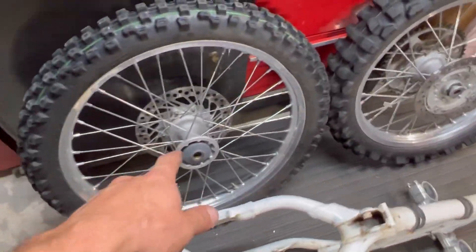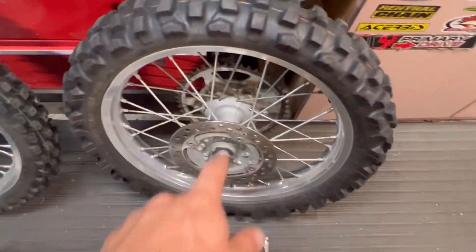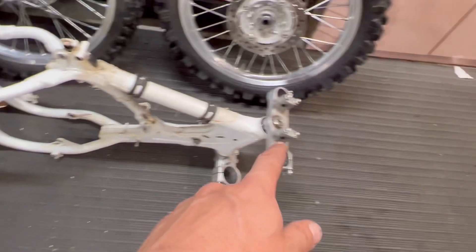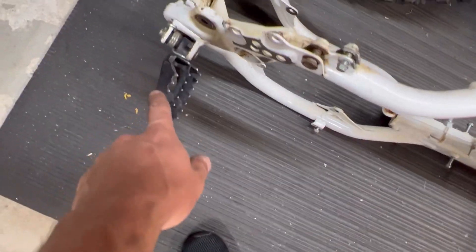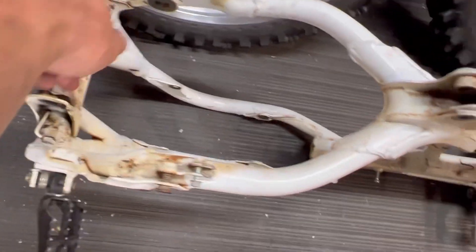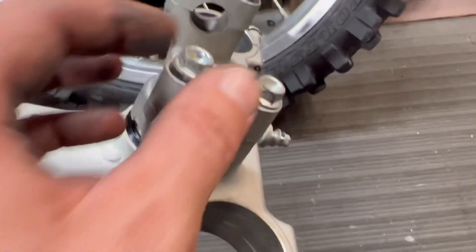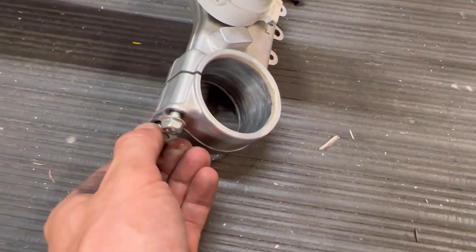For the wheels, I'll lightly blast the hubs to clean them up front and rear. The rims are anodized so I'm not going to touch those. We've got the triple clamps — upper and lower — I'll get those off in a bit. For zinc plating, things that will definitely get black zinc are the foot pegs and the hardware, because that's something you see right away. A couple of nuts and bolts will get zinc plated — the stuff that's right up in your face you'll want to look nice.